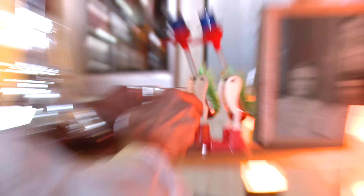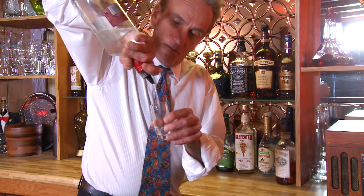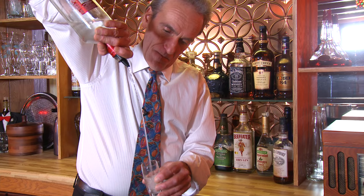Hey buddy, you're dry as a bone. You need a hit of some vodka here. There you go. Yum. You're welcome. Hey, how you doing? Glad you could make it. Today we're going to learn how to make some simple syrup and some sweet and sour mix.